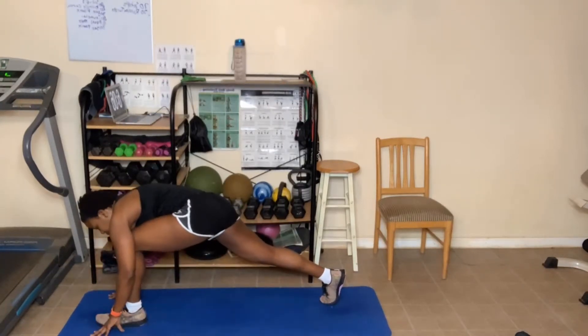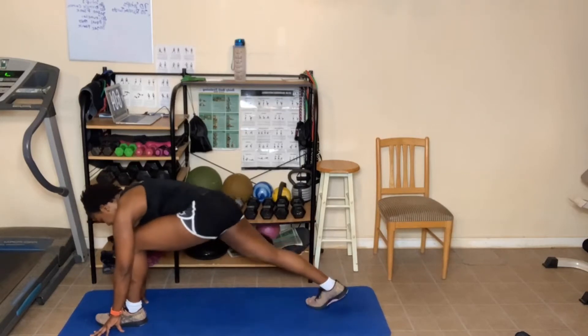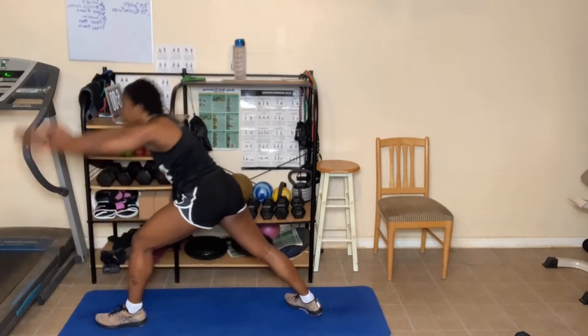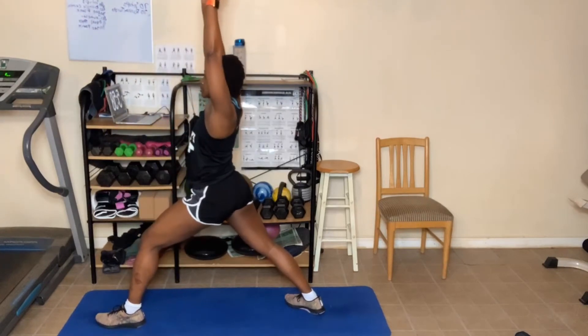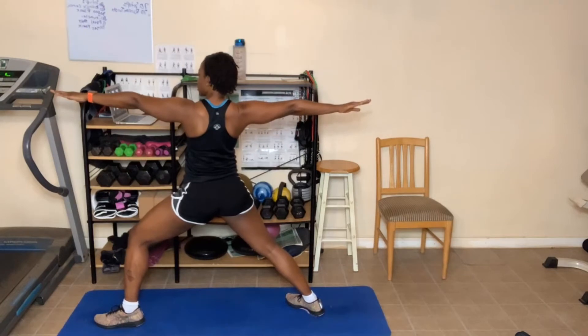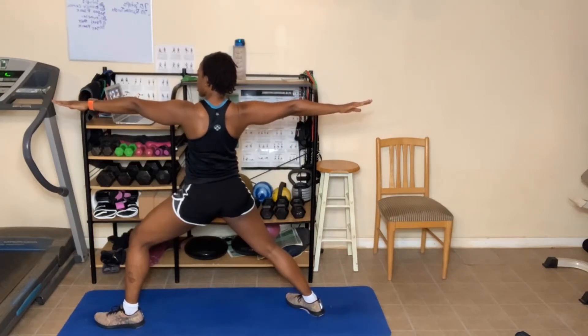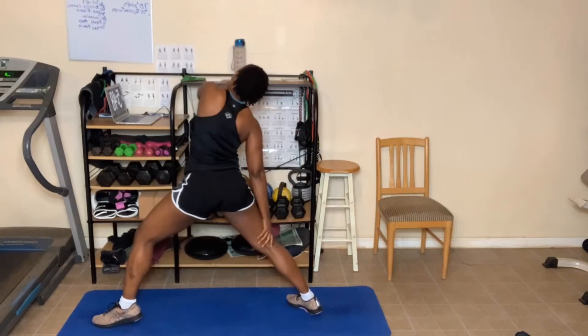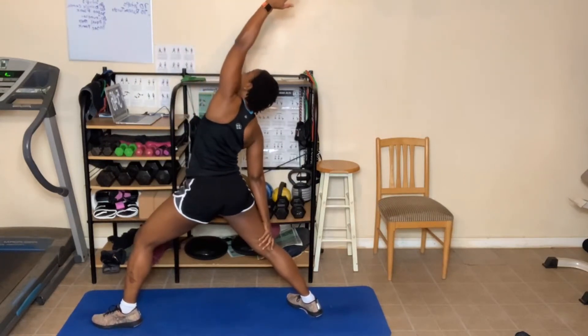Bring that left foot forward. Take that back foot, place it on the ground. Come up to warrior one. Breathing in and out. Now go to warrior two. Breathing in and out. Reverse your warrior, looking back. Balance. Breathing in and out.